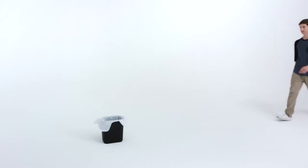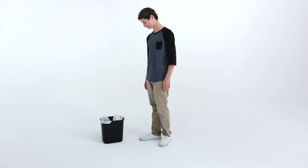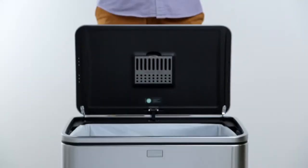This should look all too familiar. An unsightly can with an ill-fitting liner that may or may not stay put. It's time to take out the trash.